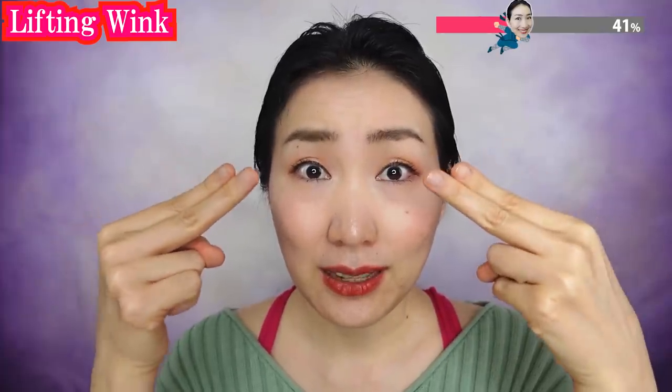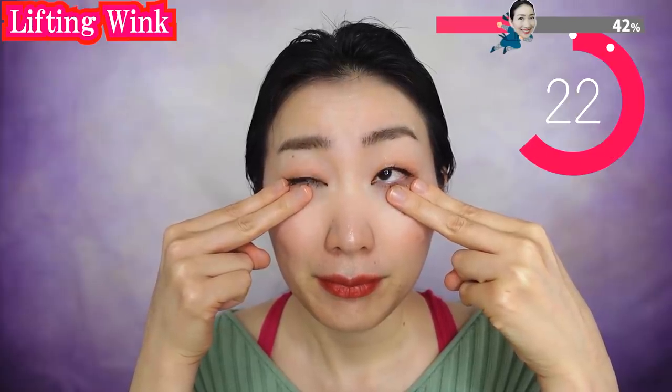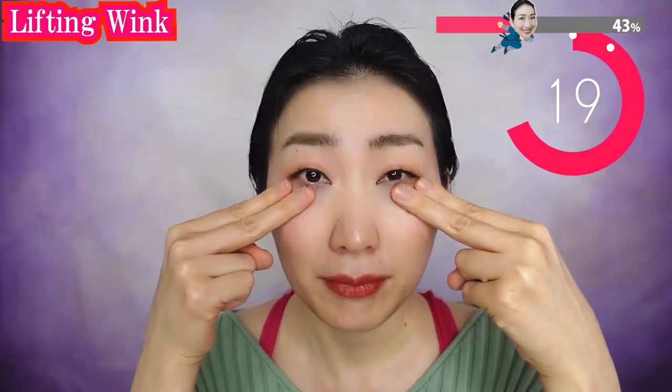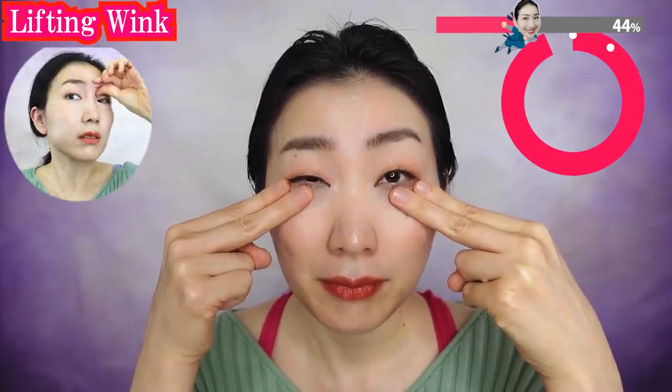Put two fingers under your eyes like this and wink. Don't move the muscles around your nose and mouth — only use the muscles under your eyes. Feel the movement of the under-eye muscle. When we get older, our facial muscles get stiff and stick to each other, producing sagging and wrinkles. If your eyebrows are still moving, massage your eyebrow muscles to release the tension. Now put your fingers here and wink. Place your fingers to lift your eyelids — this is an opportunity to sculpt and redesign your eyelids as beautifully as you want.